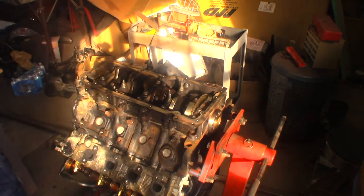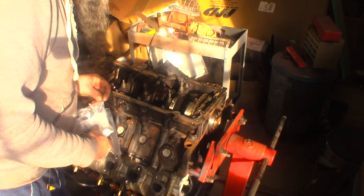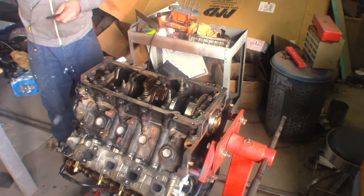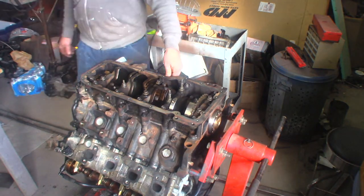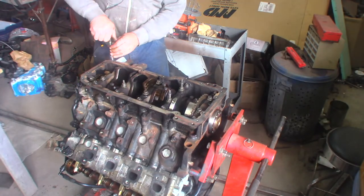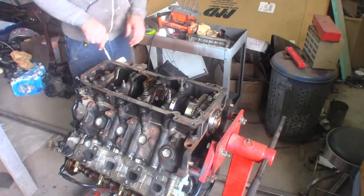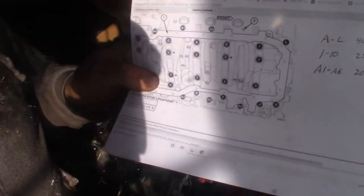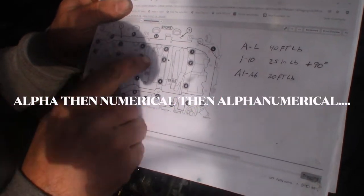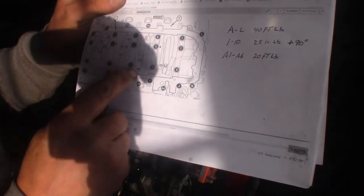There are more bolts here — I honestly don't know where they all go. This thing's a real beauty. You've got A bolts, you've got numerical bolts, and then you've got A with numerical bolts. Three different kinds of bolts.